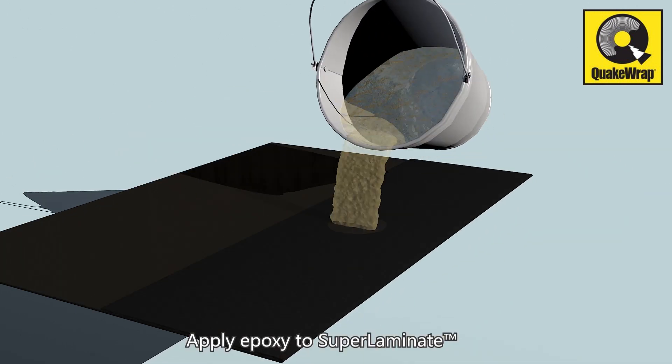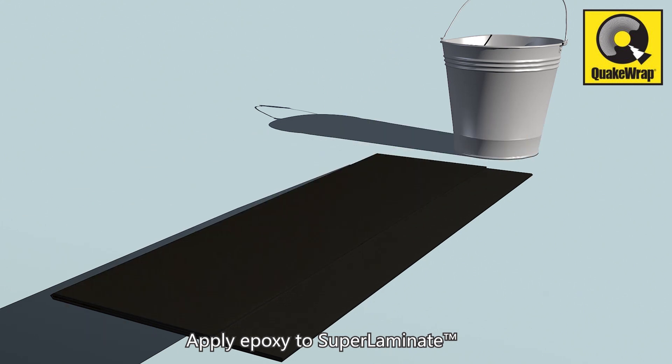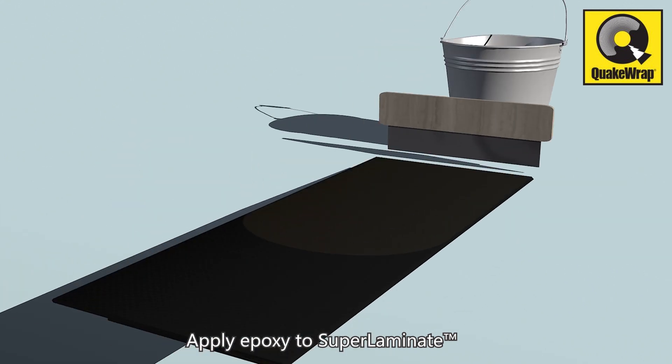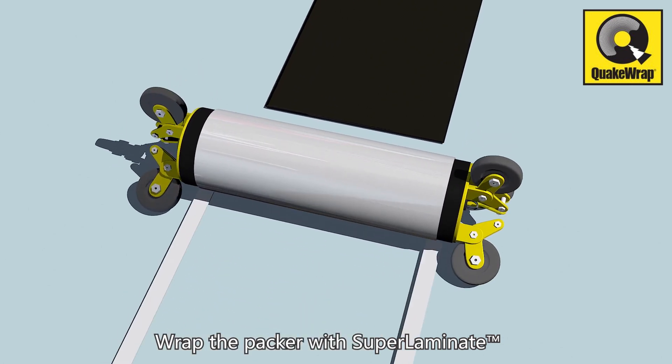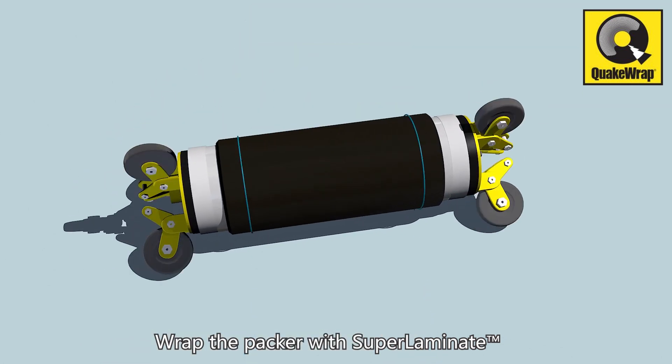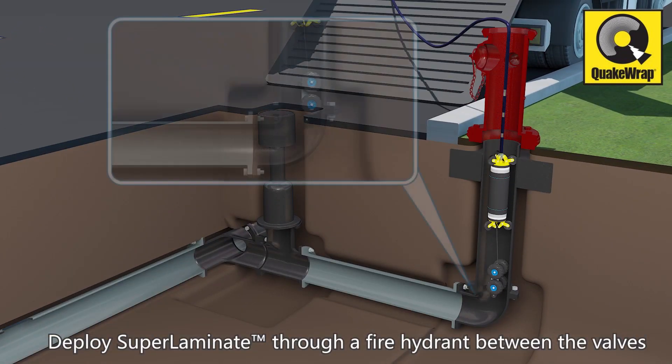Apply epoxy to Super Laminate, then wrap the packer with Super Laminate. Deploy Super Laminate through a fire hydrant between the valves.